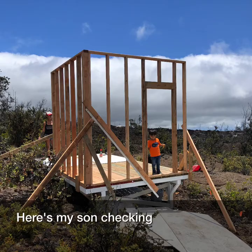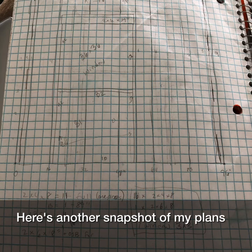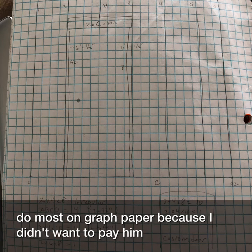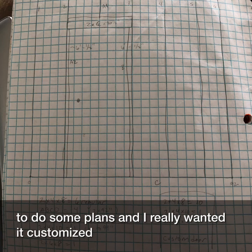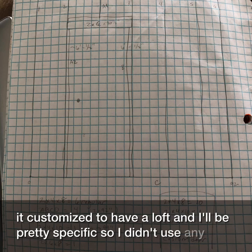Here's my son checking out the new doorway — three walls up. Here's another snapshot of my plans. I chose to do most of them on graph paper because I didn't want to pay or spend a lot of time on the computer, and I really wanted it customized to have a loft and be pretty specific, so I didn't use any pre-made plans.